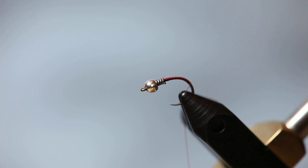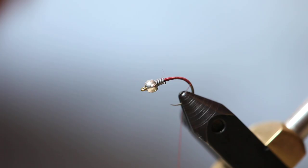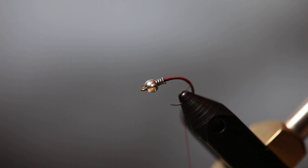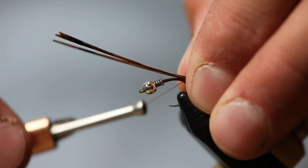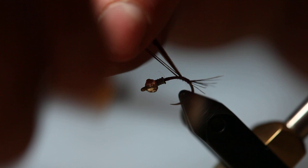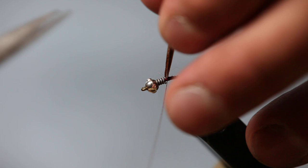For the tail, we're just going to use some pheasant tail fibers — probably seven or eight good fibers. Make sure the tips are aligned and looking good. Bring these down to about the length of the gap, maybe about half the length of the shank. Get these down into the bend a little ways and leave them tied in — it can help build up our taper.